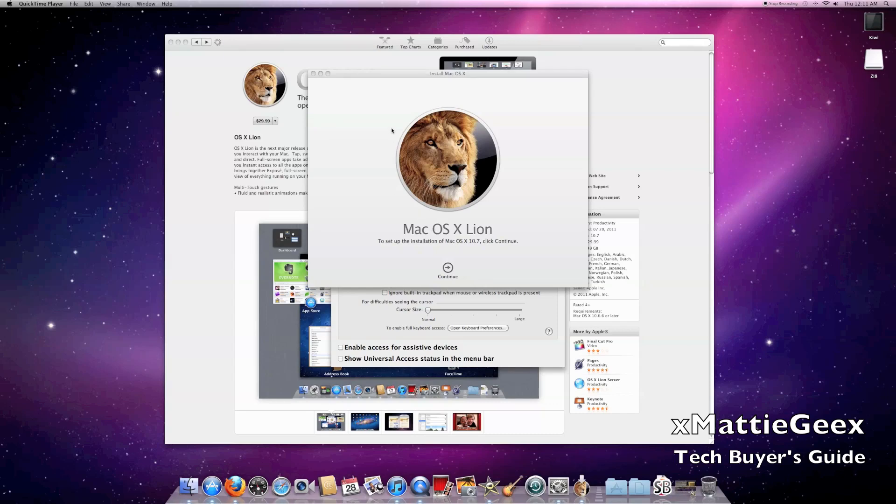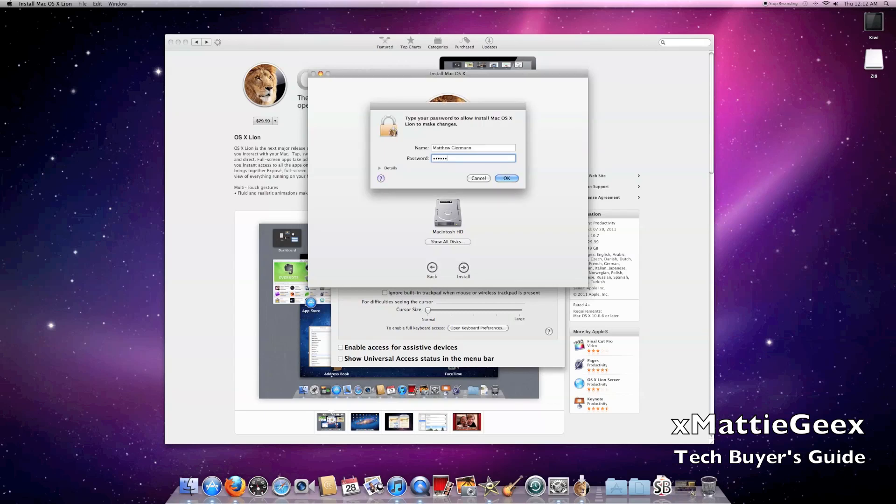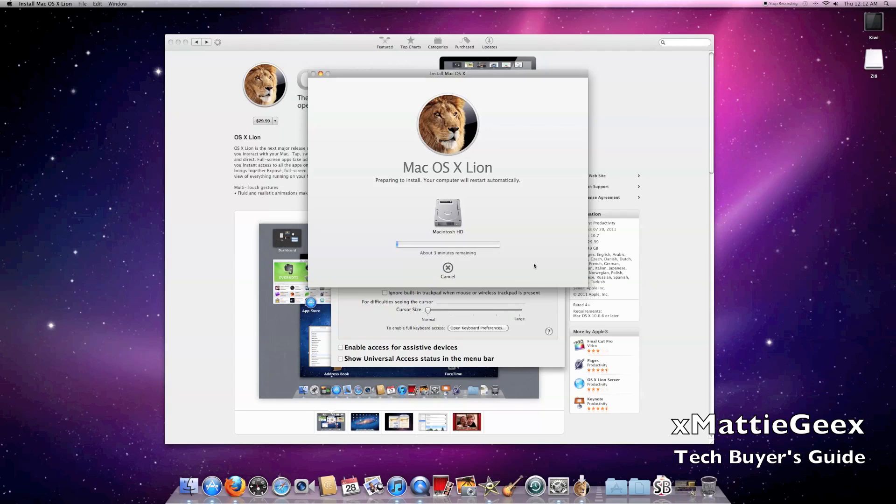Once that's done, this window pops up that says 'Install Mac OS X' and says the installation of Mac OS 10.7. Click Continue. For my download it took roughly about 40 minutes. Then you want to agree, click agree, click install, type in your password, click enter, and then it starts installing — roughly about 30 minutes.